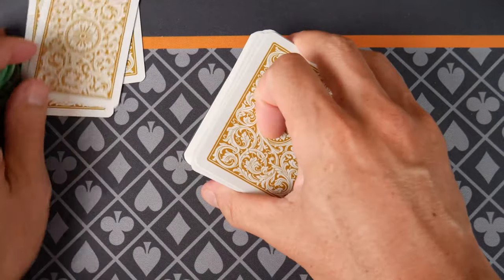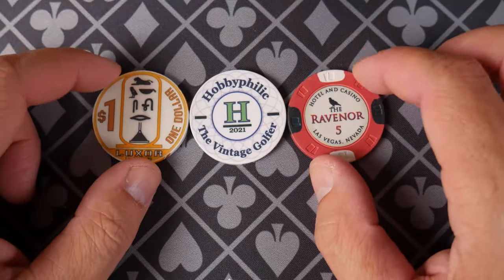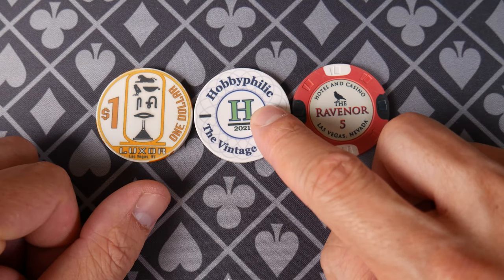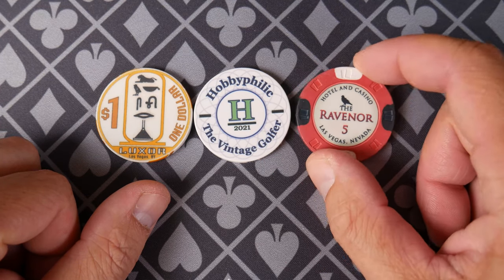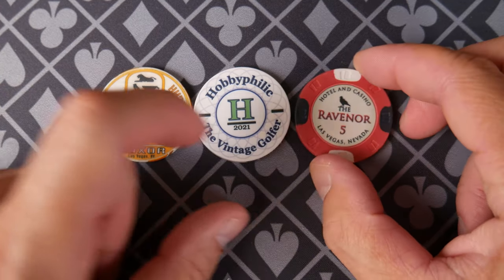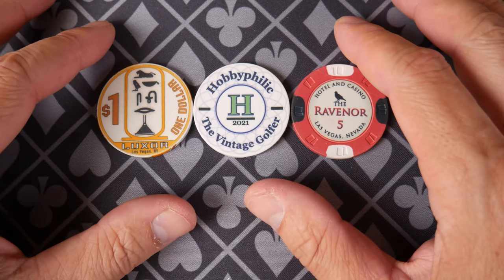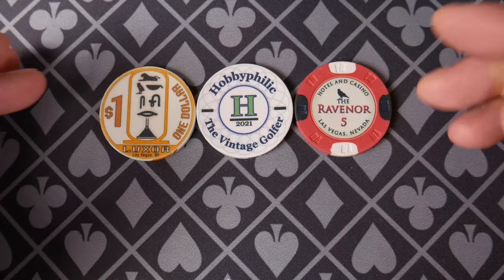You'll notice I put out some ceramics here. Today we are asking the age-old question: were things better in the old days? We have a 1995 Luxor chip, a 2021 BR Pro Poker custom chip, and a Sunfly Ravenor ceramic chip — you can see the card mold right here. We're comparing three ceramic chips and discussing some of the differences. Do you have a preference — classic chips or modern chips? Let us know in the comments.